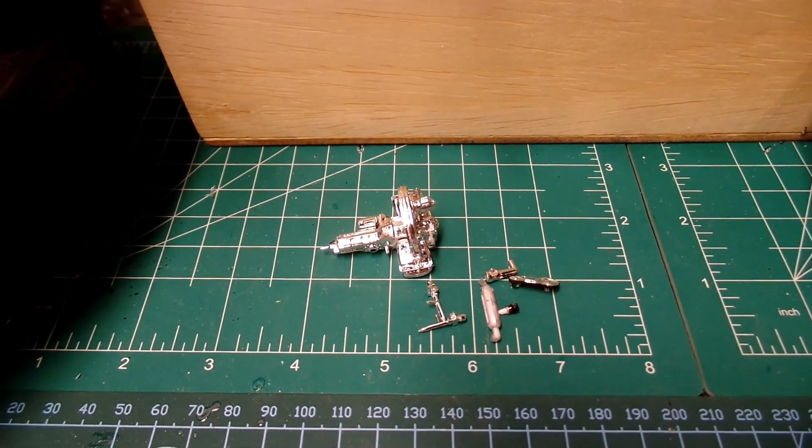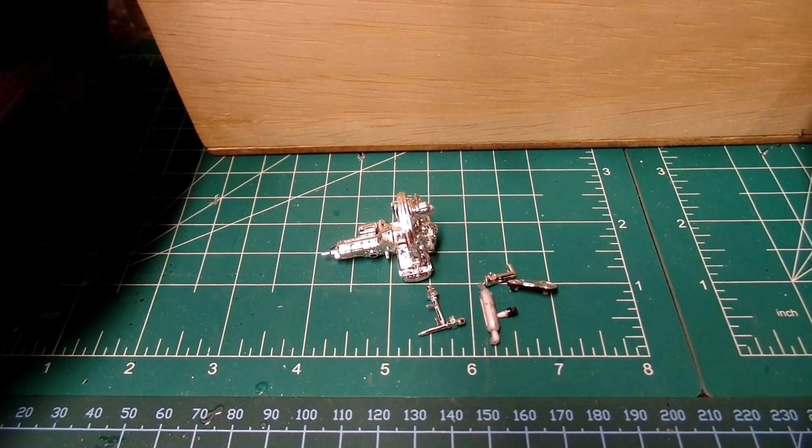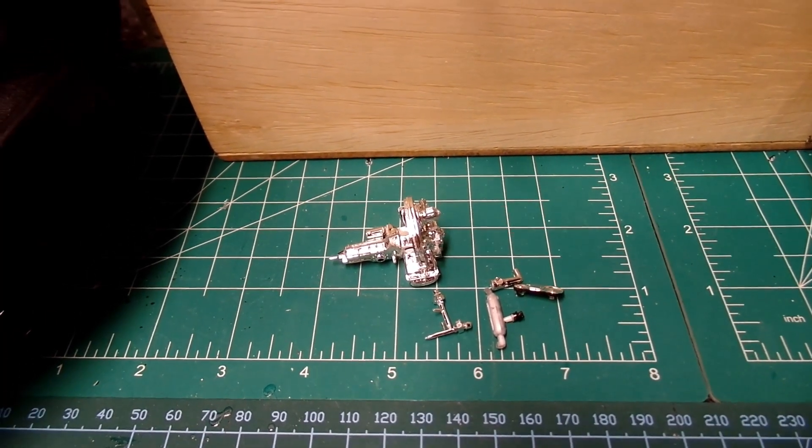After the engine is built I'll let that dry, and then I will decide on a color for the body and continue on.